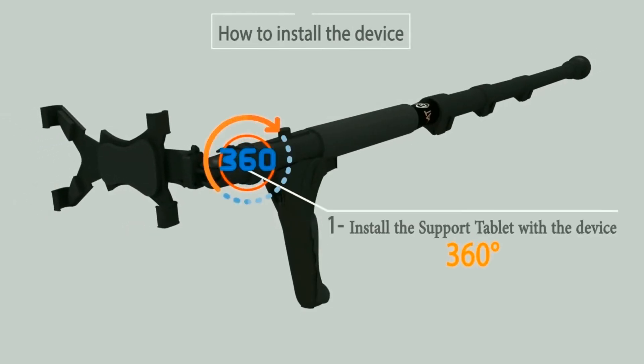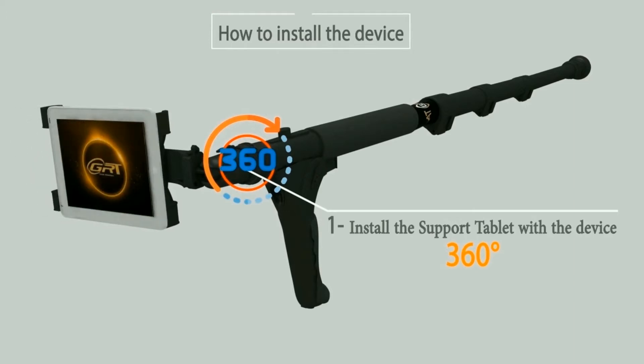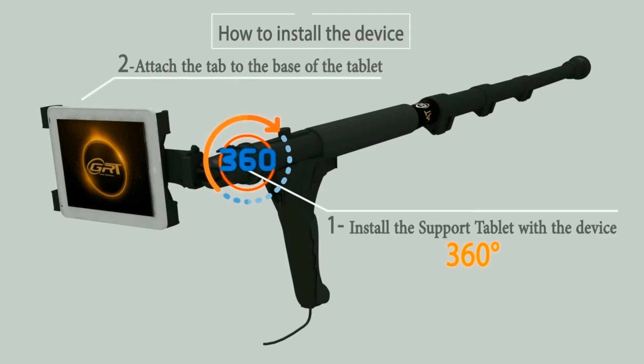How to install the device. First, install the support of tablet with the device 360 degrees. Second, attach the tablet to the base of tablet. Third, connect the USB charger to the tablet.